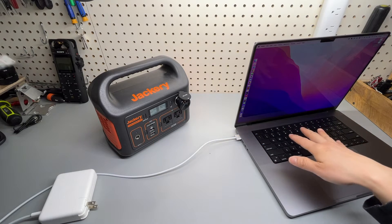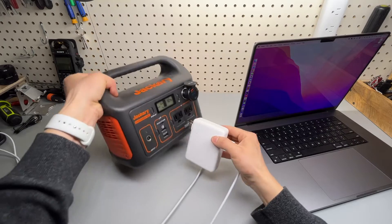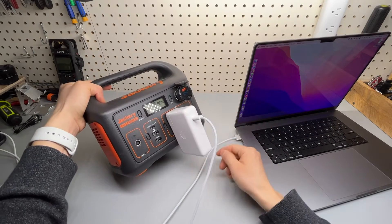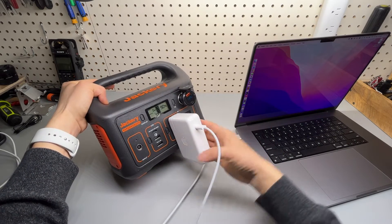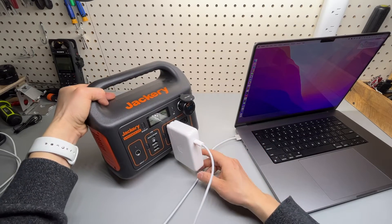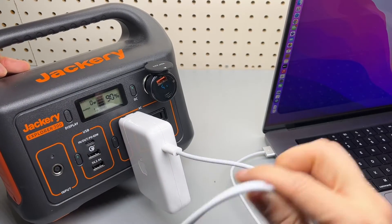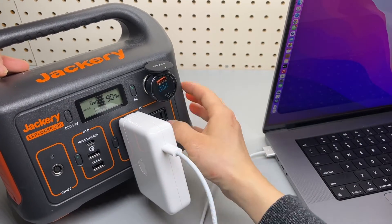This is a MacBook Pro 16-inch from 2021. I should reverse it, but that would prevent us from seeing the screen. So it's going to take — it is charging right now.